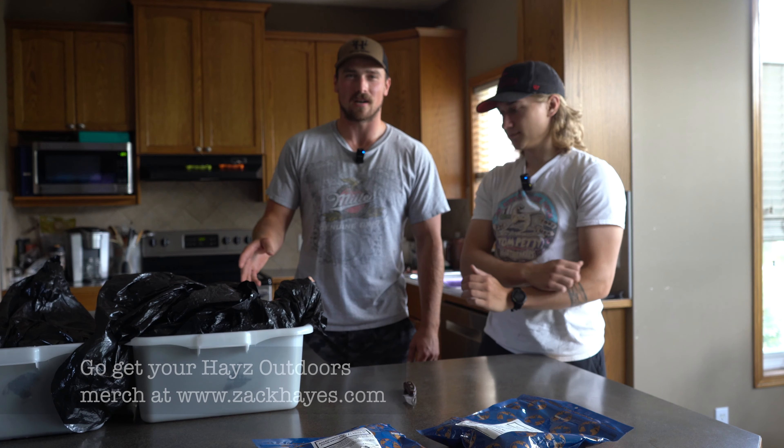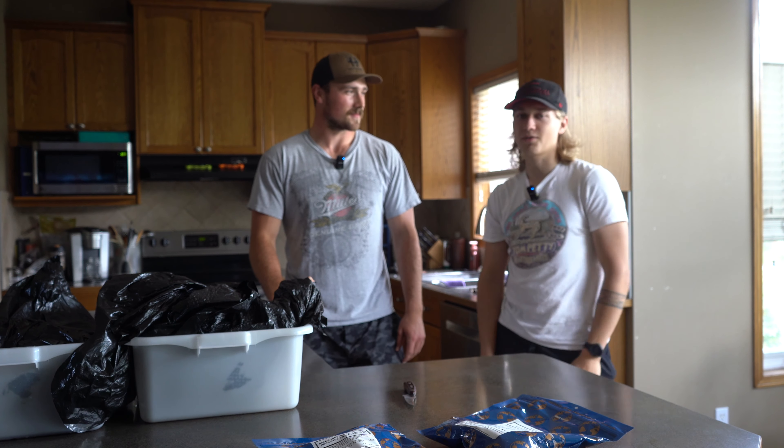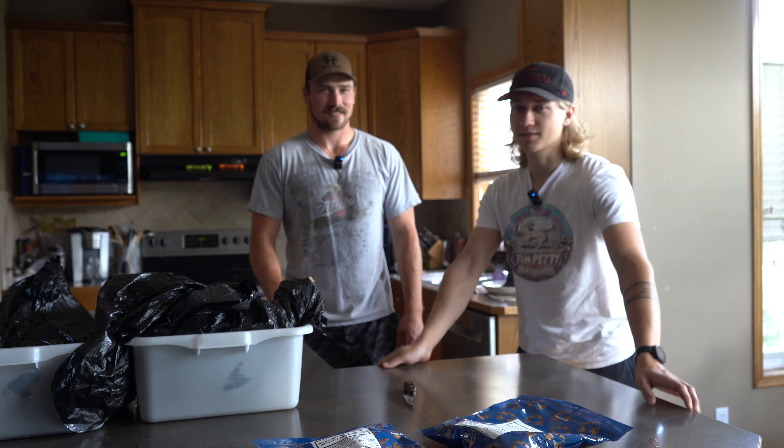We're gonna be processing my spring bear and turning it into sausage. Thanks for joining me Lee today. Yeah, thanks for having me. It was cool — I was a part of pulling this bear out of the bush, so we're gonna see it from field to table here today.